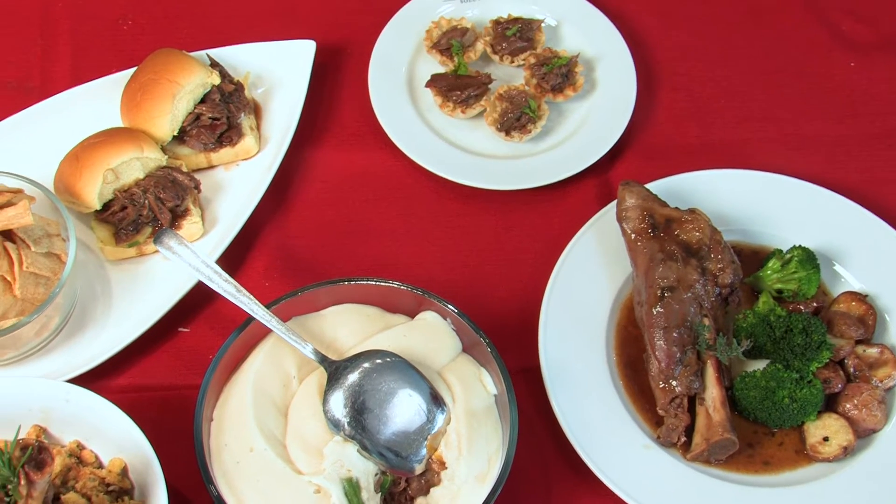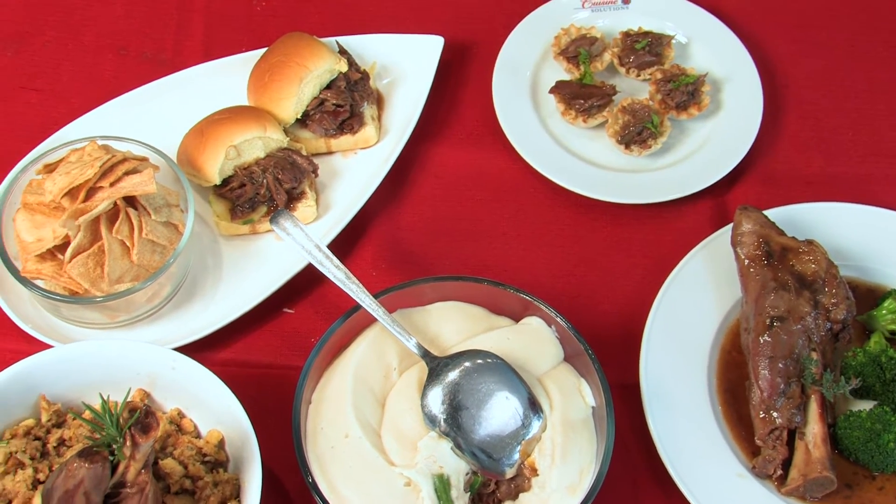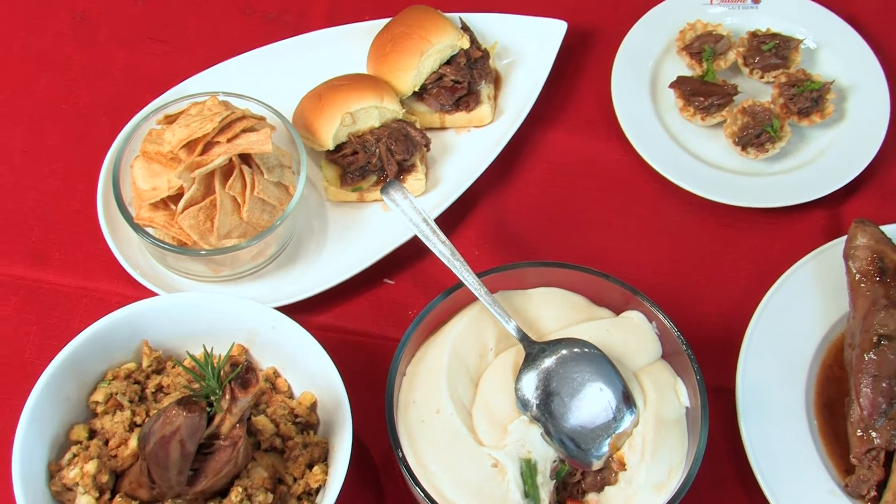Hi, I'm Chef Peter. And I'm Jennifer. Today we're going to be demonstrating some very basic recipe ideas that you can use with your Cuisine Solutions products. So Chef, what's on the menu today? Today we're going to be working with our lamb shank with a rosemary mint sauce.